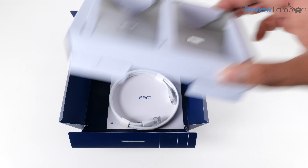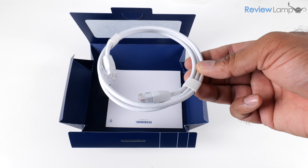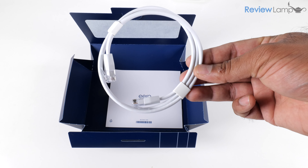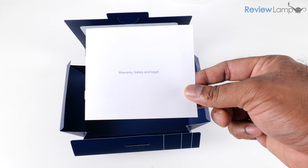Once you remove the top shelf you'll see an ethernet cable, which you'll need to connect the Eero to your modem or the box your ISP has installed — I'll show you how to do that. Last but not least, there's a document in there covering warranty, safety, and legal information.